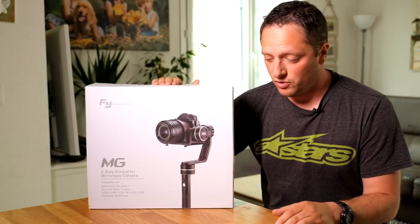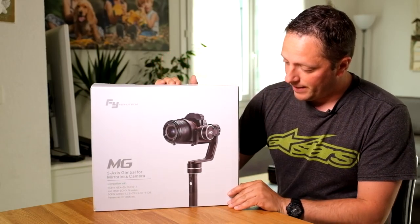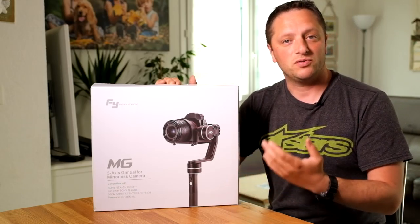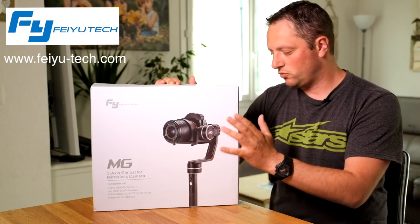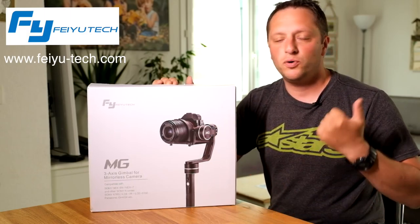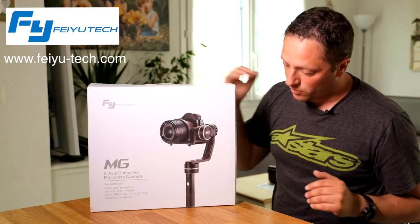I came across the Feiyu MJ, which is a company based in China who makes stabilizers for cameras. They go from mirrorless, which is their top model if I'm not wrong, but they also do this for GoPros, for iPhones, and lots of different products, so I do recommend you go and have a quick look.